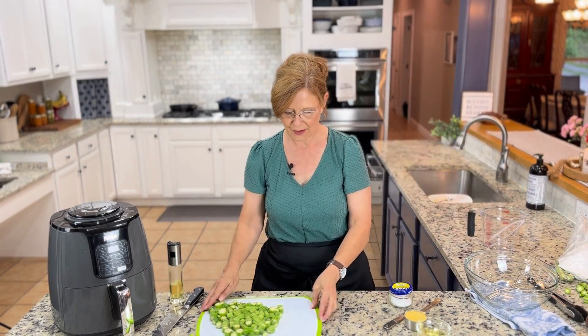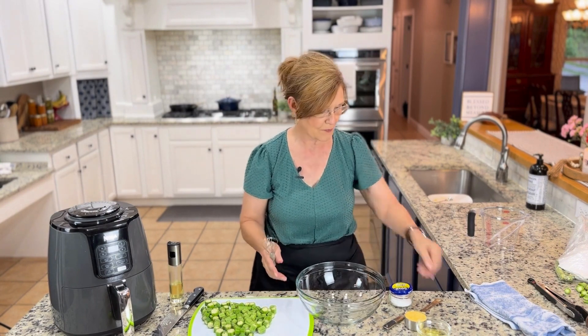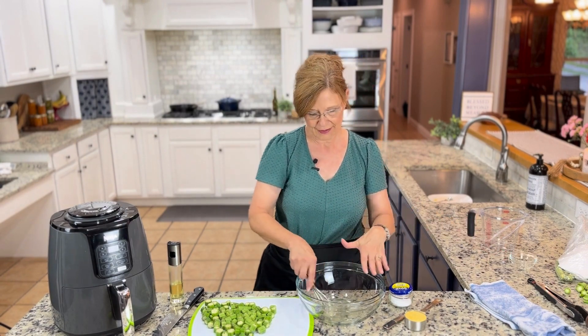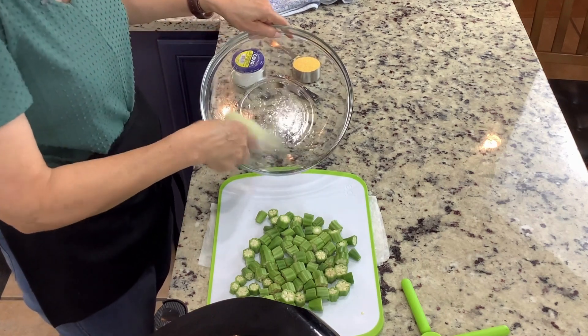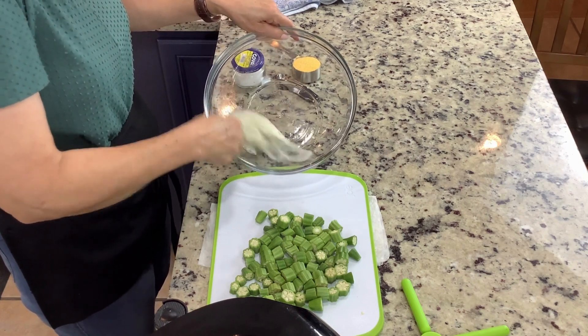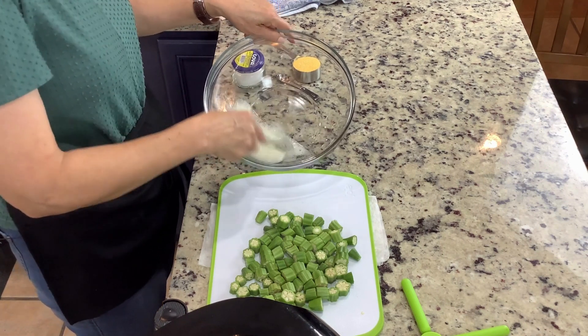The okra is ready. Now take a large bowl and your one egg white — this is what the okra is going to cling to, and then the cornmeal will cling to the egg white. That's how it's going to be air fried. You can oven fry this too — and don't forget the salt.